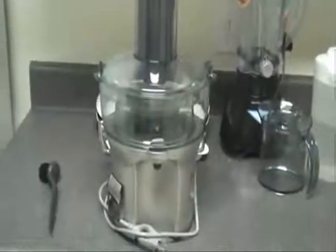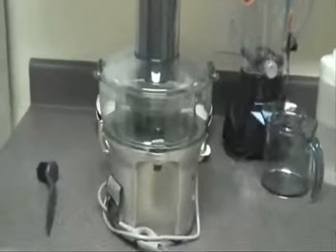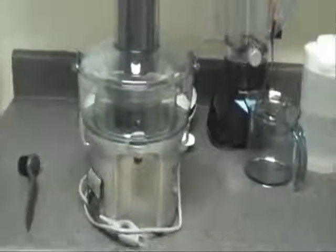Hey everyone, David with Saucy TV, and today's edition is on juicers — not just any juicer, but my juicer that I currently use, the Breville BJE 200 XL.